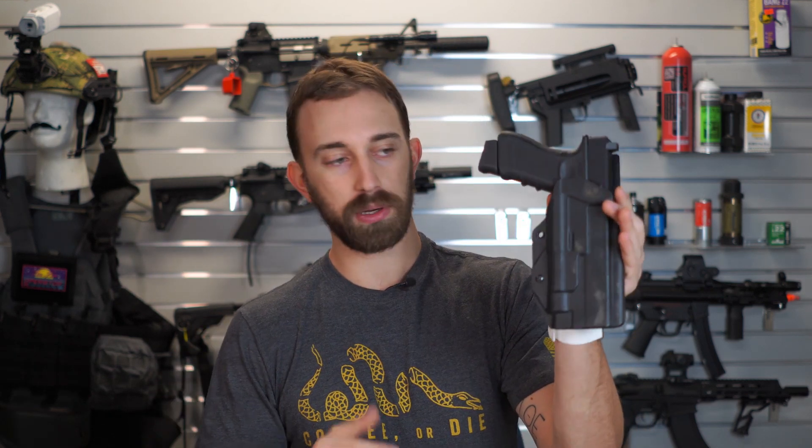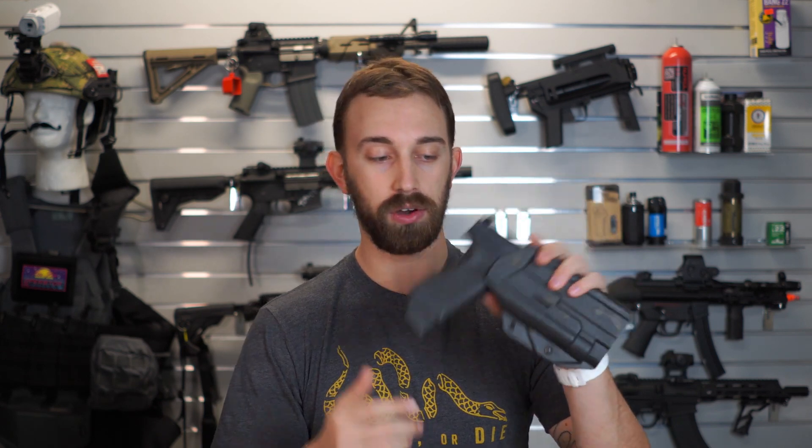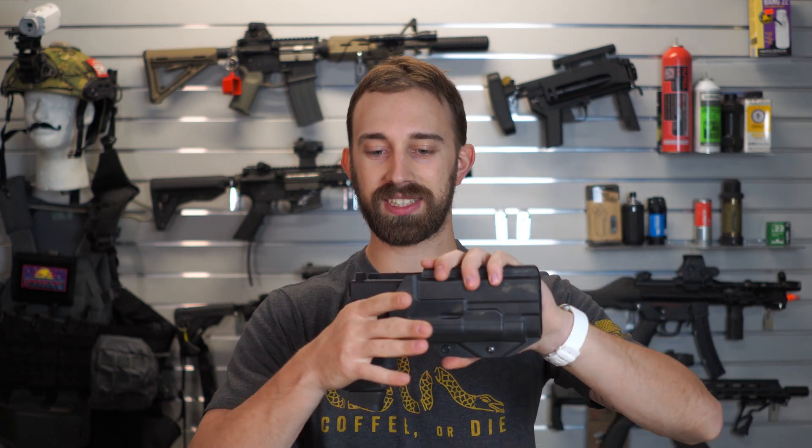MC Kydex has a lot of holster models available for different types of pistols, and they also have some of the more popular styles with light-bearing systems. This is one of my personal ones — this is for a Glock 17 with a TLR1. It does the exact same style: Glock with the light. My holster slides in there, no need for retention, everything is held in place. Give it a good shake — nothing is coming out. These holsters are solid.